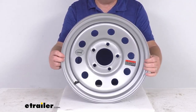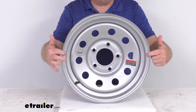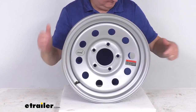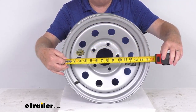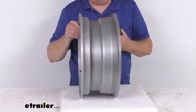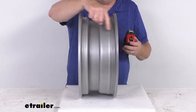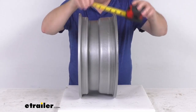Let me give you a few dimensions measured on this wheel — the diameter and the width. Diameter is always measured inside to inside, so taking the tape measure inside to inside gives you the 15-inch diameter. Width is measured the same way — inside to inside, or bead seat to bead seat — and it comes in right at 6 inches wide.